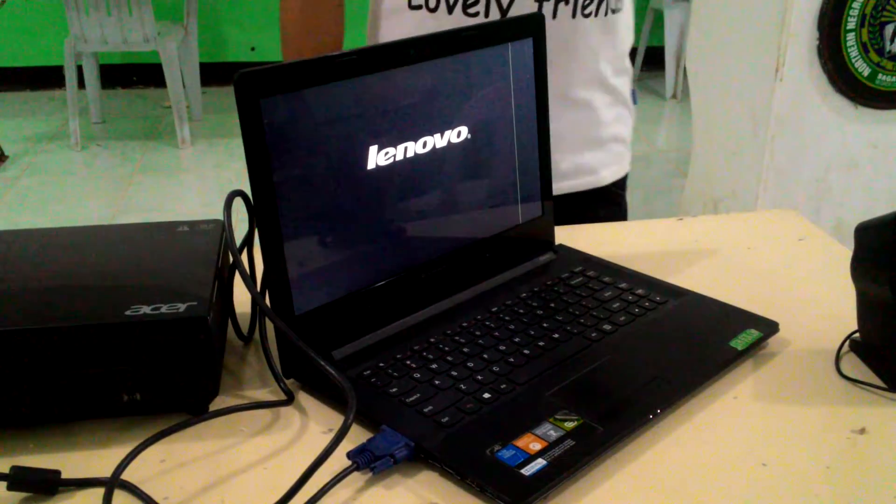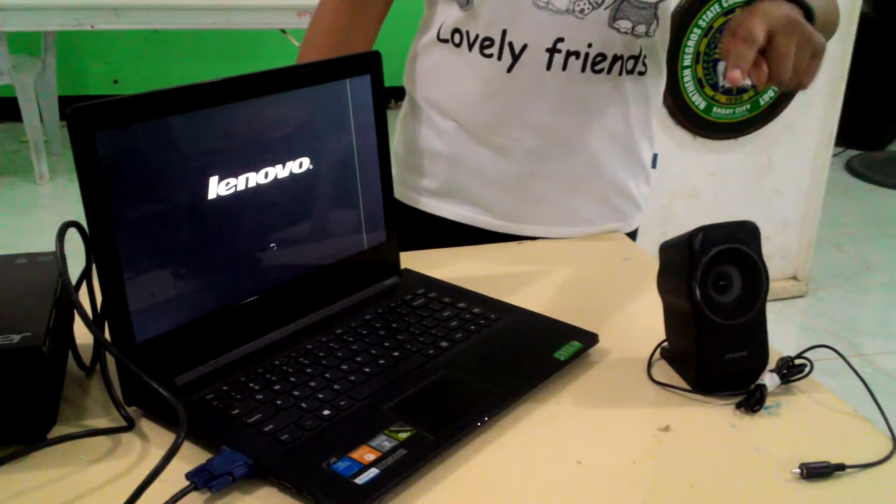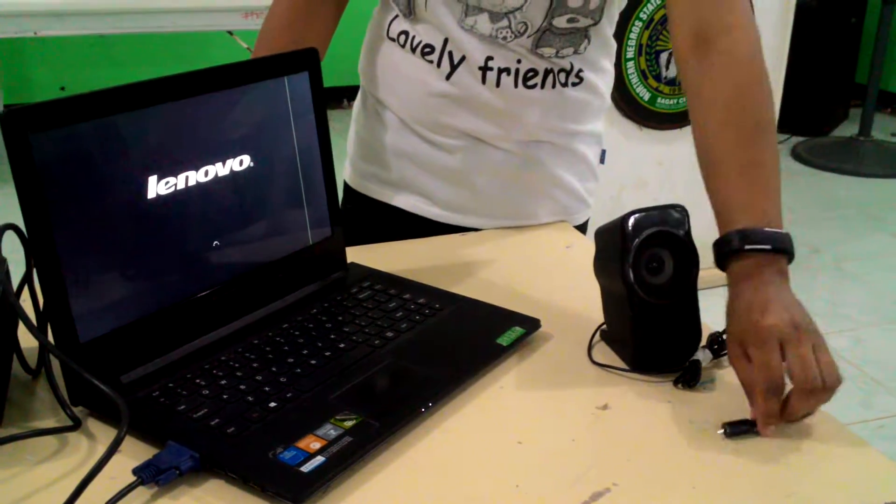If you need audio for your presentation, connect the laptop's audio port to the speaker.